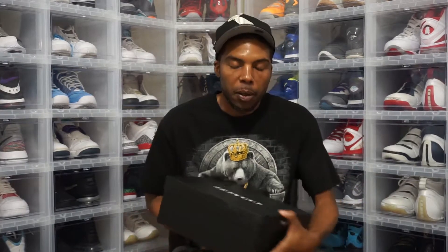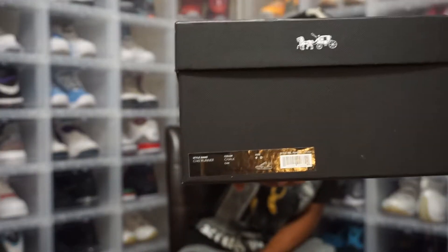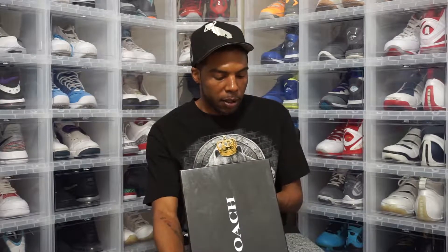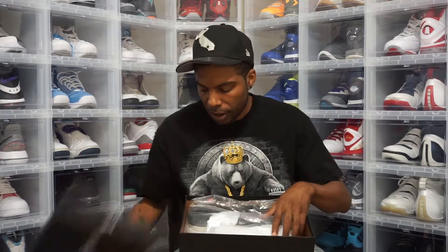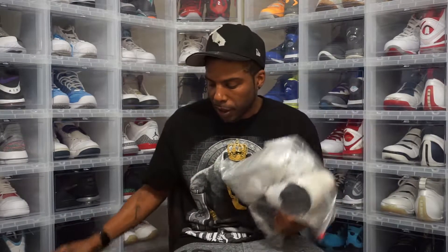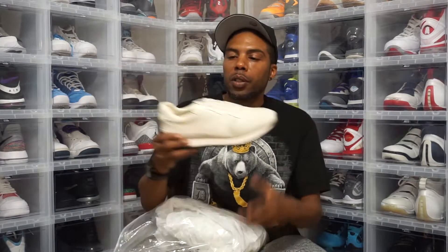I was out there in Vegas, ran up in the Coach store — trying to diversify things. Picked up these — the C142 Runner in the chalk colorway. Got them in a nine. Dropped them in plastic bags so they wouldn't get messed up on the ride back. That's what we got.